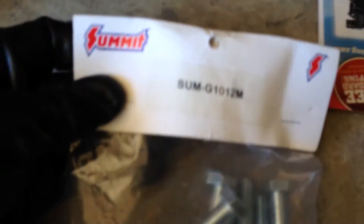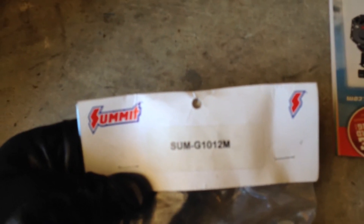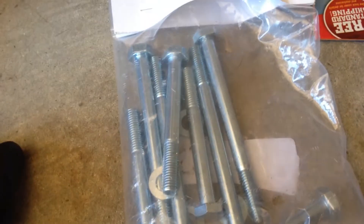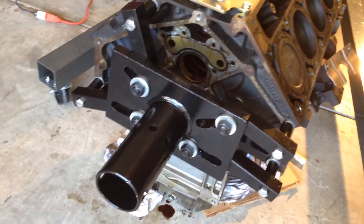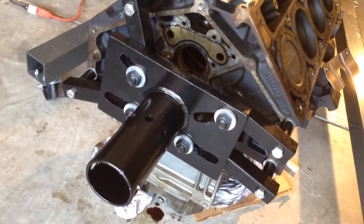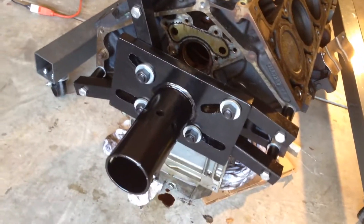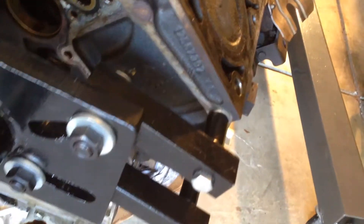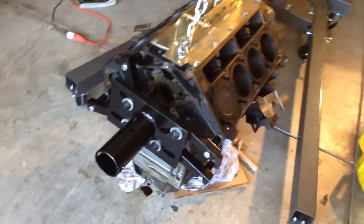As far as attaching the engine to the stand, I bought this pack from Summit — Summit SUM-G101-2M. The big black brace for the engine stand is pretty heavy. In order to get it lined up, I actually stuck my jack underneath it and used the jack as my second set of hands to lift it up right to where I wanted it. I'll lift that up on the stand and mate it to that.